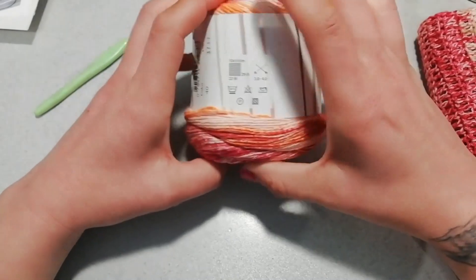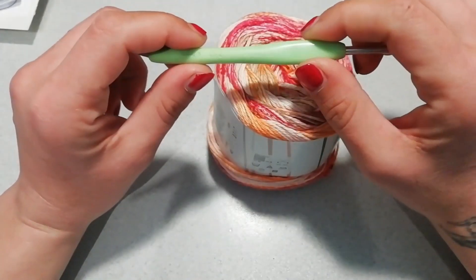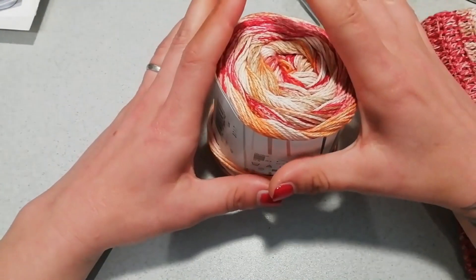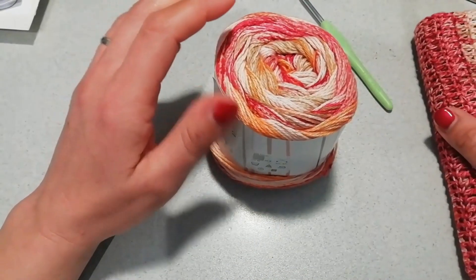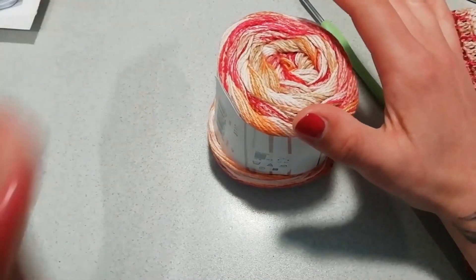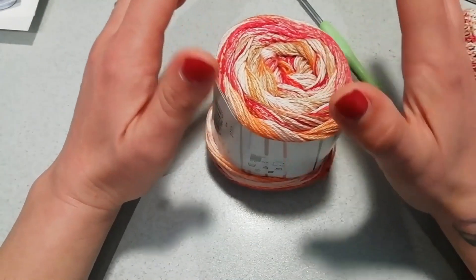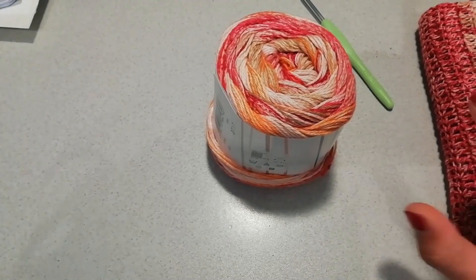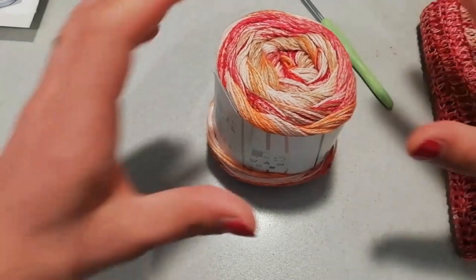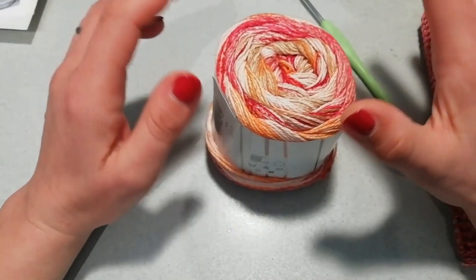Il produttore consiglia di utilizzare i ferri del 3 e del 4, io ho lavorato tutto con un uncinetto numero 4. Per una taglia 40-42 vi servono due gomitoli più uno per le rifiniture. Per una taglia 44-46 con tre gomitoli ci state dentro benissimo. Ogni due taglie in più vi servirà un gomitolo.